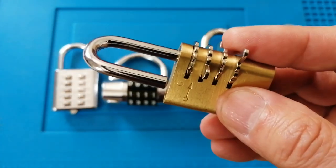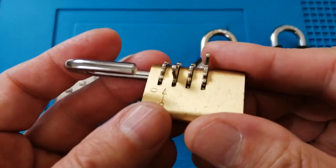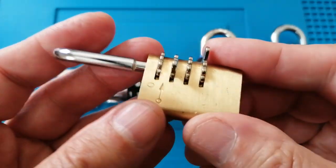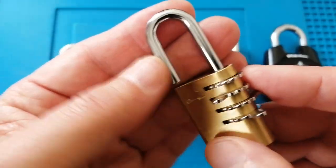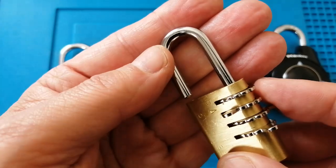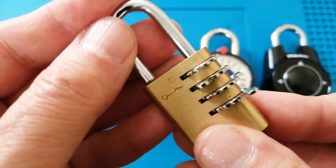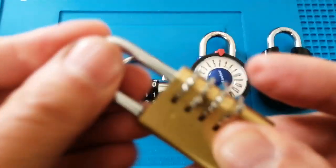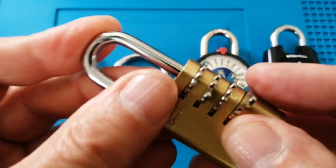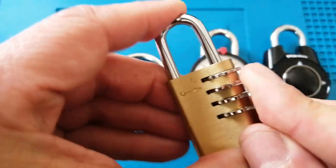The cons with this padlock are that it's a fixed code and it's fairly easy to decode. The shackle is fairly narrow, it's not hardened, and the shackle can only be pushed back in if you've set the code. So if you move one of these wheels accidentally you can't get it in, which might be difficult for the visually impaired.